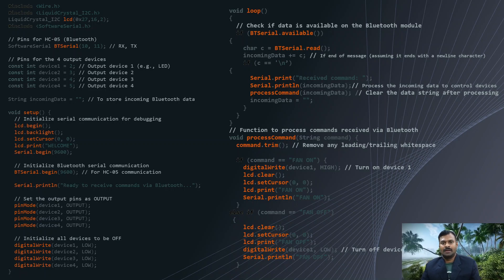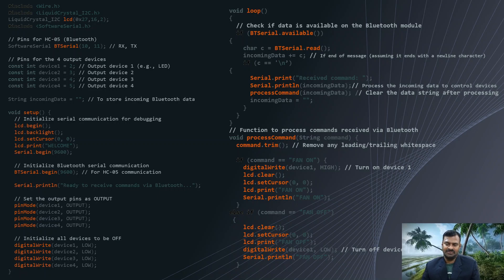In the loop, we receive the command from the Bluetooth using BluetoothSerial.available(). If Bluetooth is available, it goes inside and reads the instruction from the Bluetooth module using BluetoothSerial.read(). Once we receive the command, it calls the processCommand() function. Inside the processCommand() function, we have an if-else condition to check whether the received command is equal to the characters assigned for each device — such as fan on, fan off, and so on.